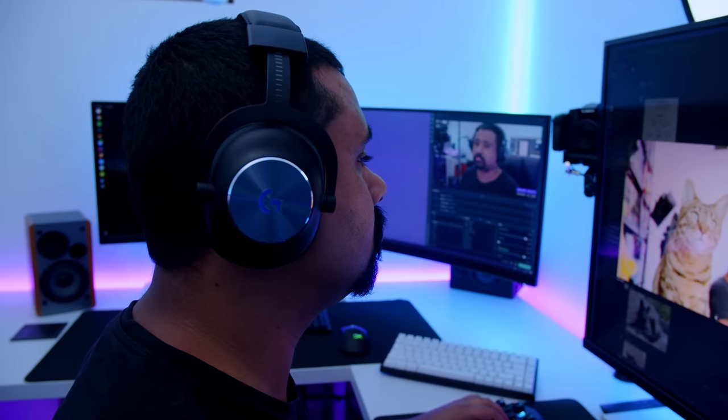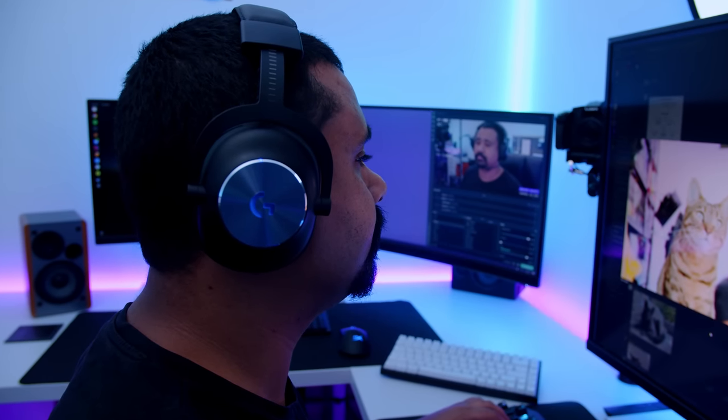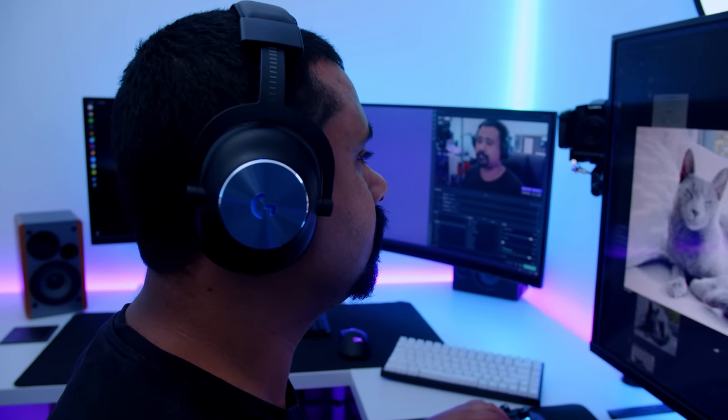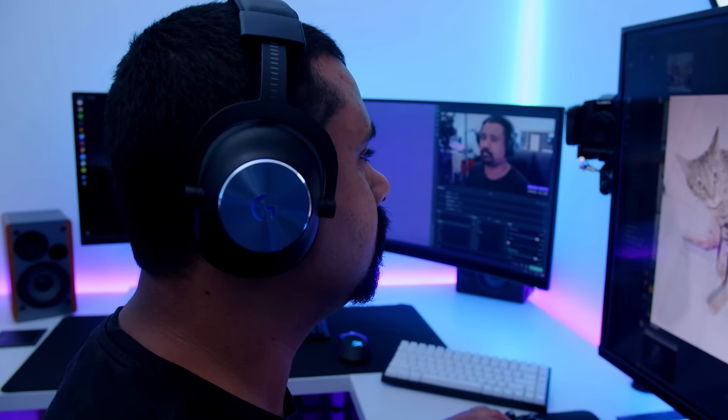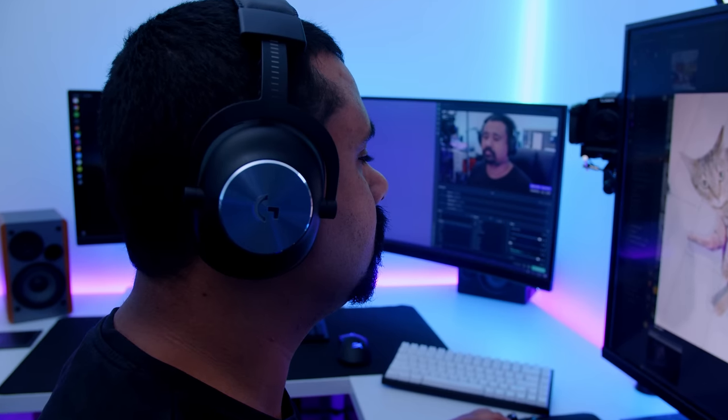Last night on stream, someone made a comment asking if I was still using this panel and how could I sit so close. You just kind of get used to it after a while, but I'm loving this setup.